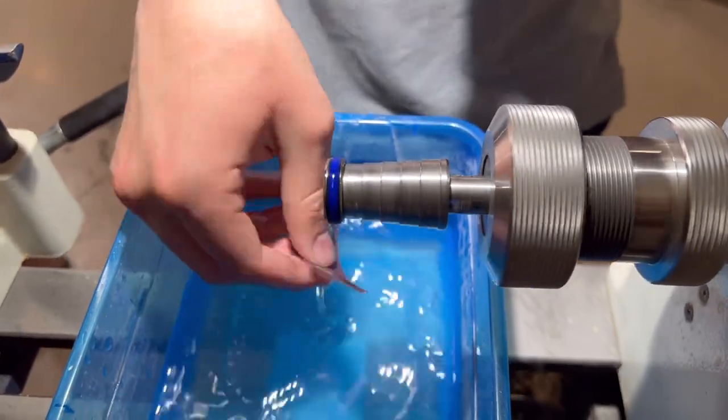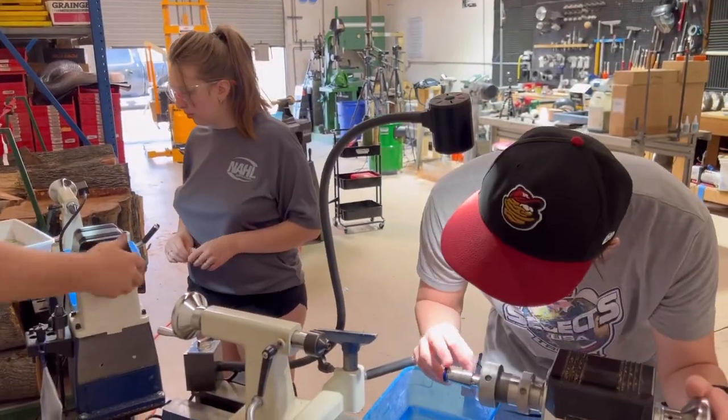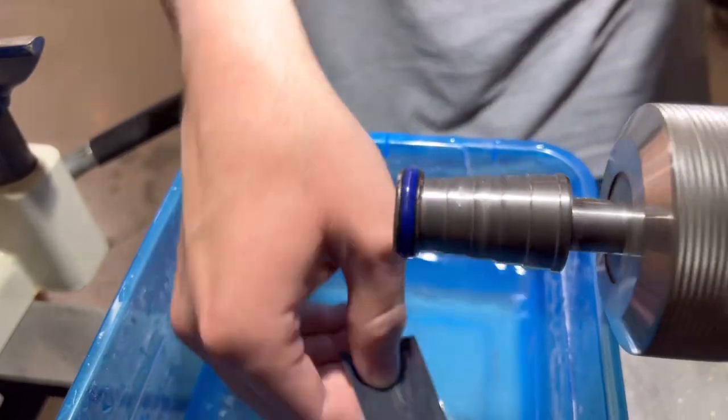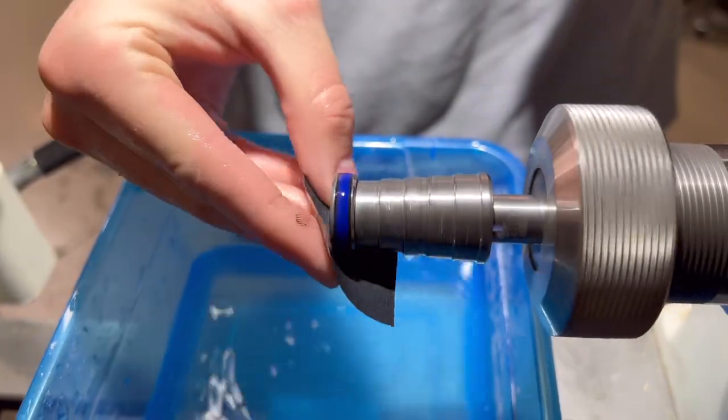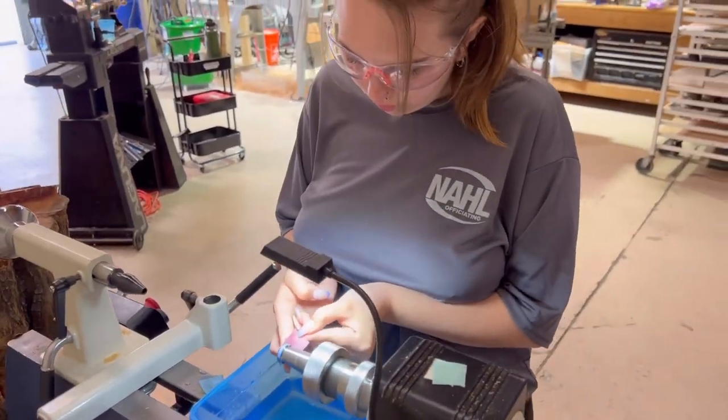Once it's cured, we take the ring and put it on the ring mandrel on the lathe. We are using Rikon 150 VSR lathes here with a collet chuck. You can mount the ring mandrel in a collet chuck, a drill chuck, or a four-jaw chuck — whatever you have will work.